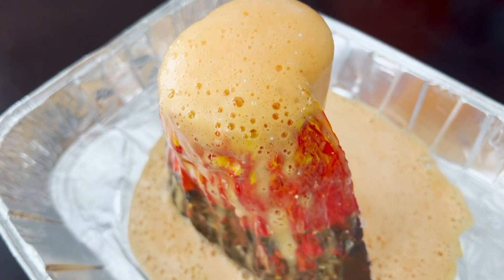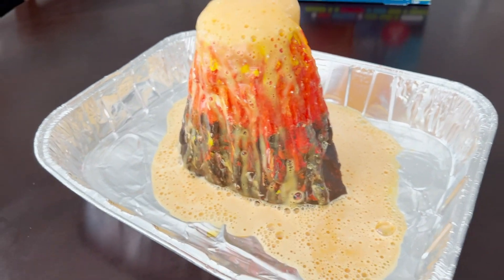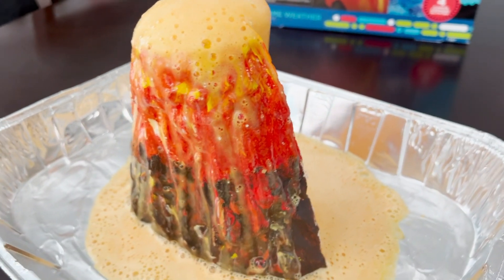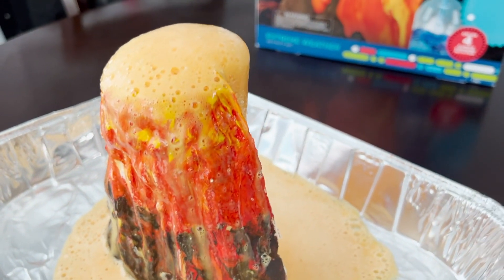Pretty cool. If this volcano was sent to our house, we would be demolished. Yes, we would — we'd be running for our lives if it was right next to our house in real life. But this is pretty cool, I like it.